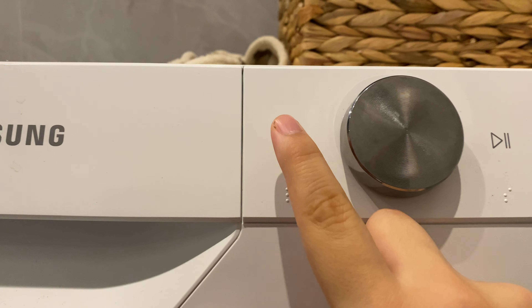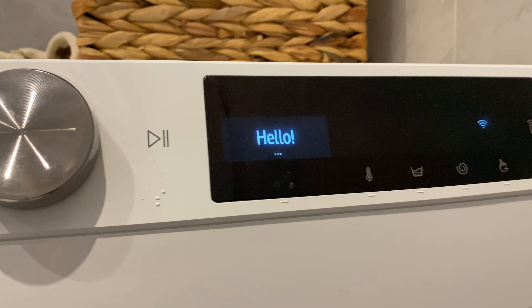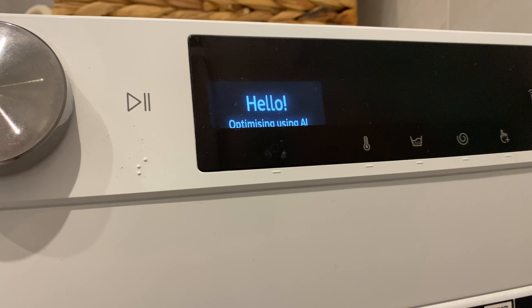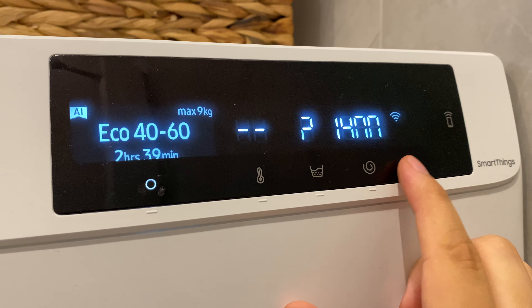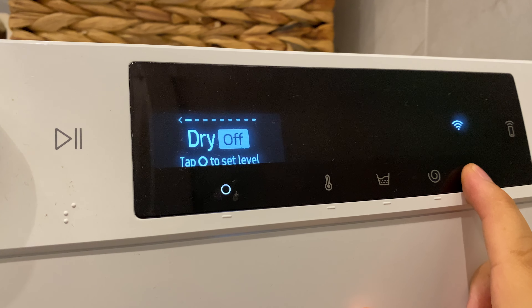After turning it on, you should see this little hand with a plus icon. You need to press and hold it for about two to three seconds.